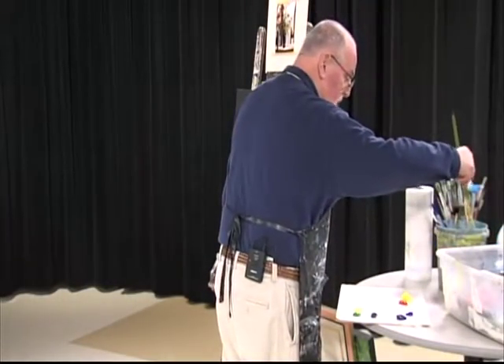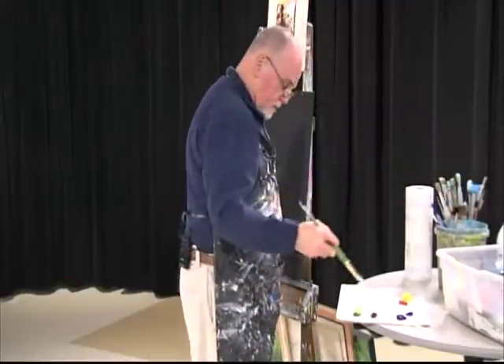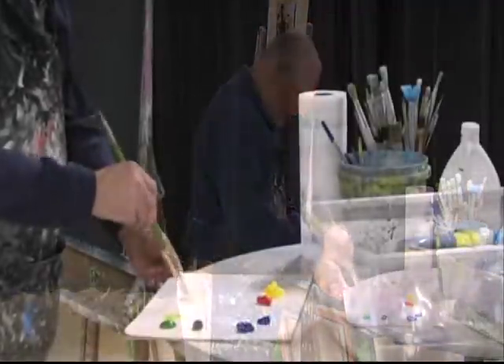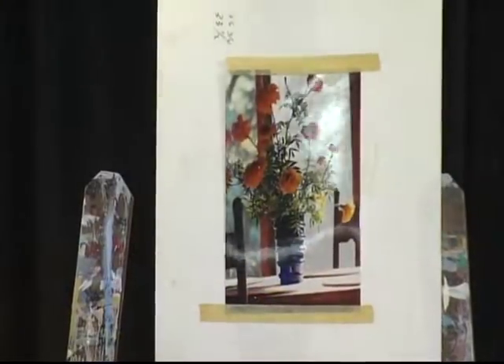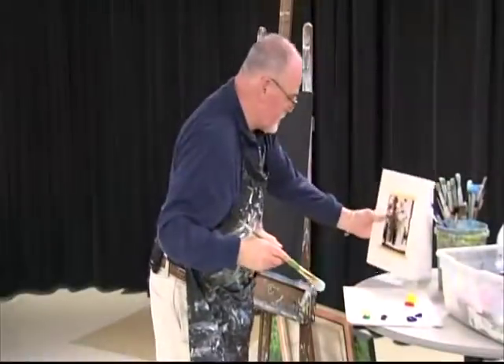I want to do something for the background. The particular background is a window. We're going to do some white, a hint of green. Like I said, when you start a painting, just block it in. Here we go.